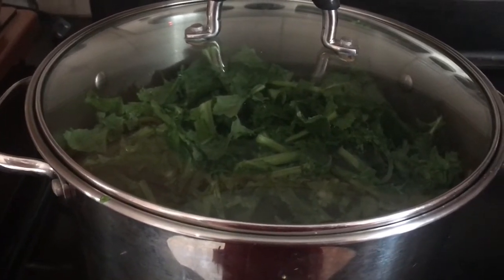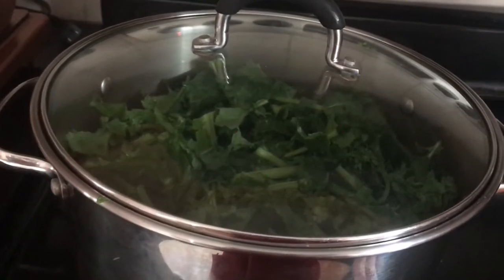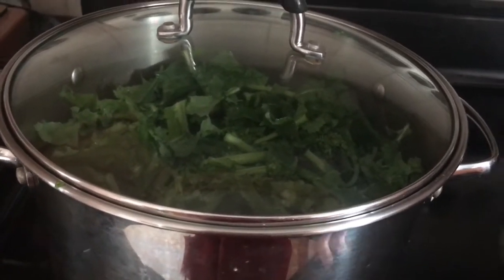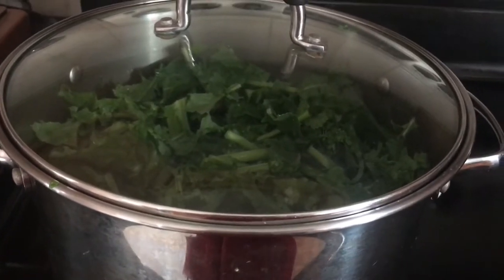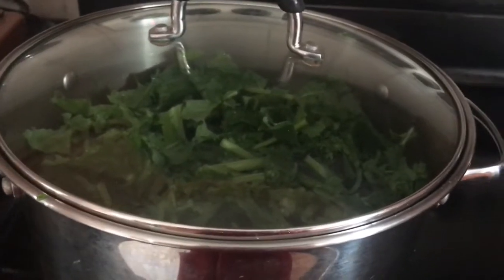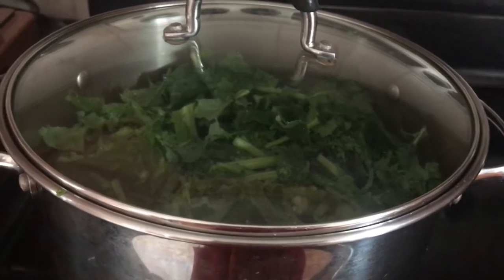I'm not sure how many people like broccoli rabe, but in my house we love it. Sometimes we just have it with the sausage and make a nice sandwich. So it's your preference — over pasta, in a sandwich, or just on a plate. It goes nice with a glass of my famous grape juice, a nice glass of wine.